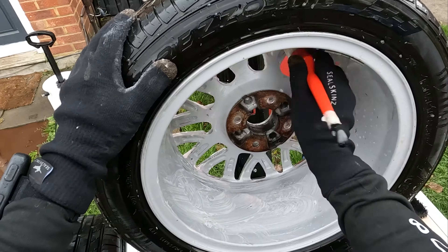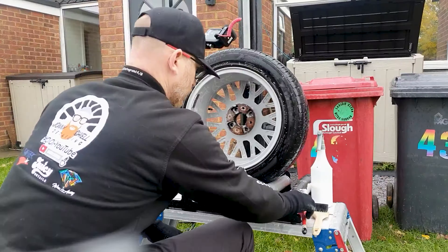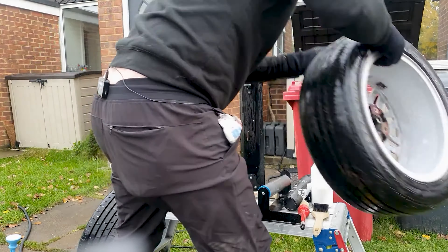One thing to know when you're using a fallout remover — you'll see it go purple. That is it activating, that is it working, that's it corroding away the iron particles that are embedded into the clear coat.